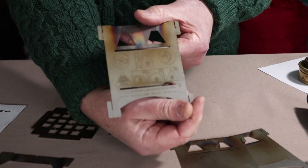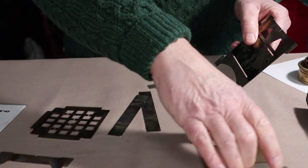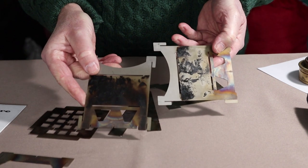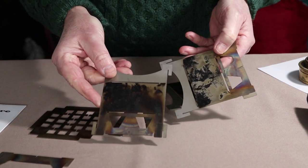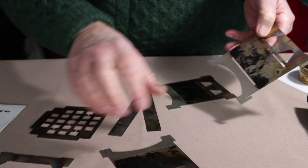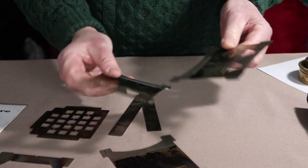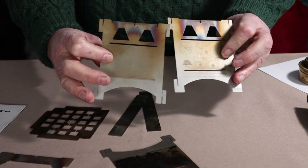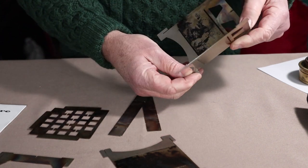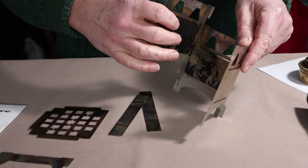Start with the back panel, identified with the pictograms. Take the corresponding side plate — I say corresponding even though they are identical. Once I start using the stove and it gets darkened up on the inside, I like to continue putting it together the same way, keeping the outside a little bit clean. The tabs are cut very generously in their tolerances, which makes it very easy to assemble — no tightness, no resistance.